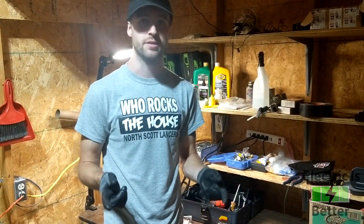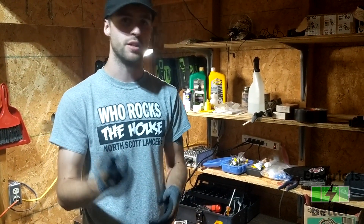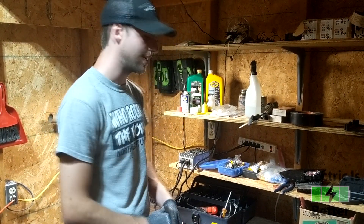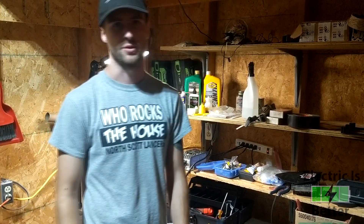That's how to bypass the BMS in your Segway or your Suron. I hope you found this helpful. I'll put the eMoto Bros link for the YouTube channel and how to get the kit in the description, along with any tools I used like the silicone. I hope you guys enjoyed the video and I'll see you in the next one.